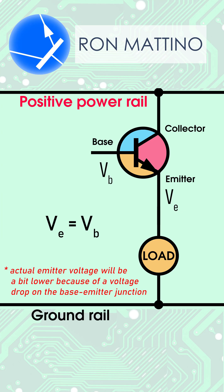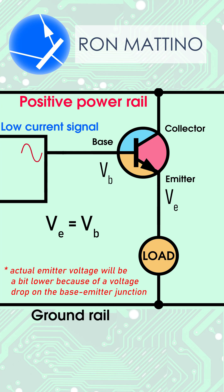But what's the point? Well, the common collector configuration provides current gain. So if you have a circuit that is capable of providing plenty of voltage but little current, adding a voltage follower will increase the current that can be supplied.